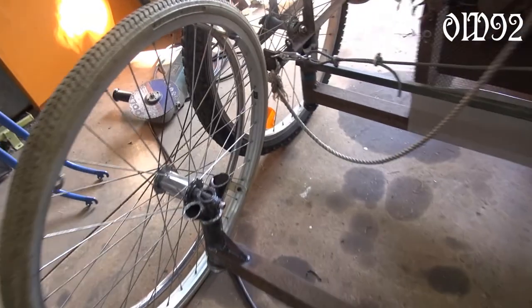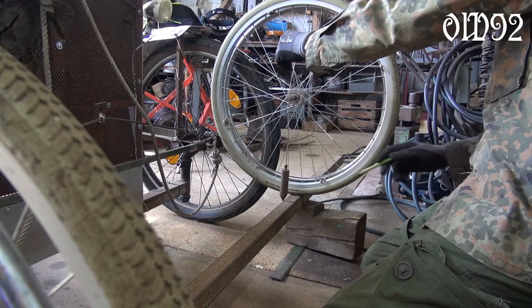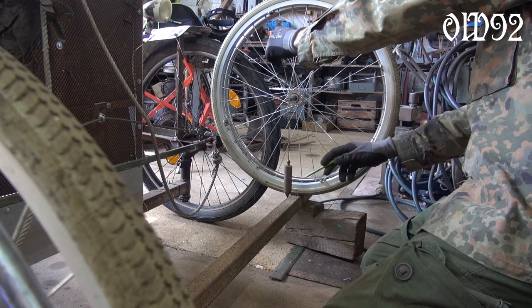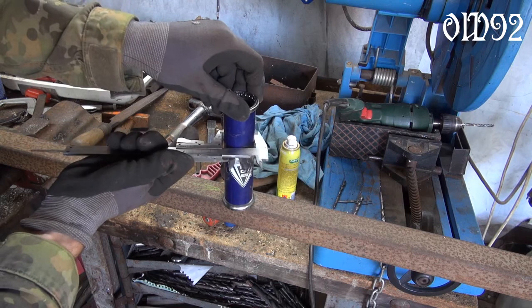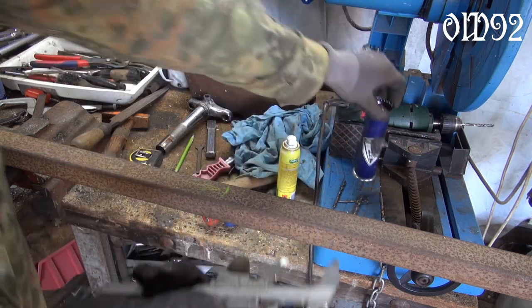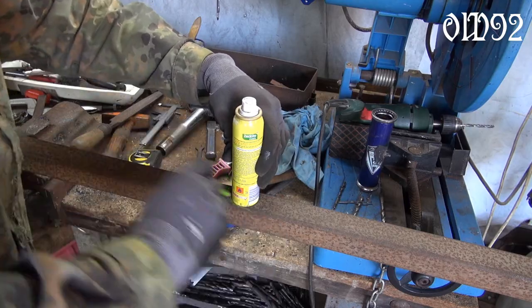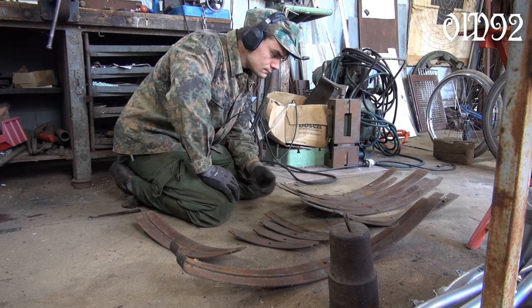My goal was to make the new vehicle a little bit narrower than the old one. Here I am determining the new width of my new front axle. Then there was a session in which I tried to figure out whether I should use leaf springs for suspension purposes or not.